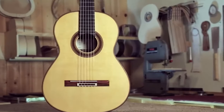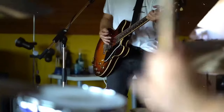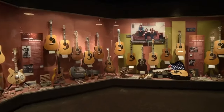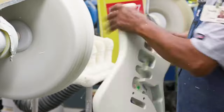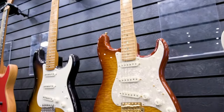Guitars have been around for a long time now, and their popularity is only increasing. Many people enjoy playing the guitar because it's a very versatile instrument, which justifies that a guitar is a complex machine and a combination of thousands of different pieces, each of which is essential to the instrument and must be present for it to function.